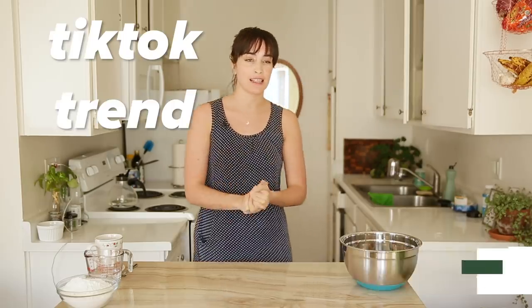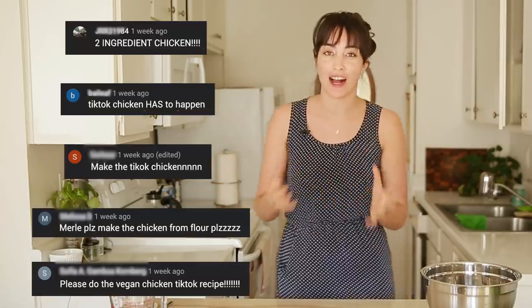Hello everybody! What's going on? It's your girl Merle and today we are hopping on a TikTok trend that has swept the nation. I don't know if it's swept the nation, but it's pretty popular and I've had a bazillion people send it to me to try. So thank you for sending it to me. Now we're going to try it.